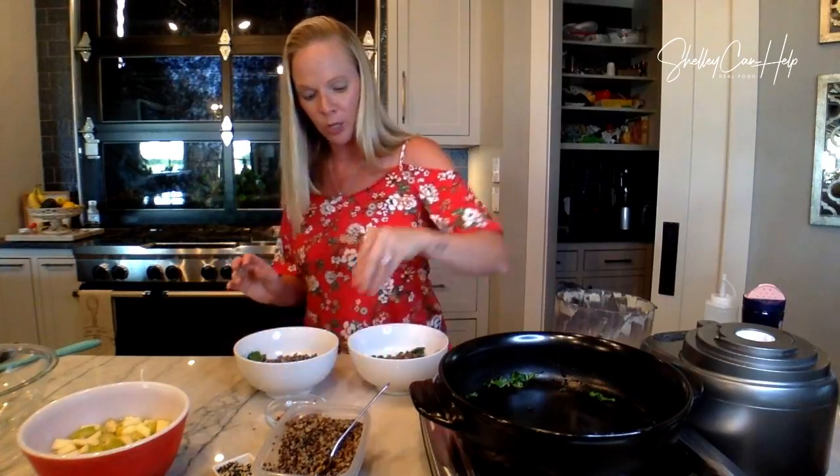So we put the pepitas in there for a little protein. Kale — we didn't even talk about the kale. Kale is a cruciferous vegetable, so it's loaded with fiber. Kale is one of the most nutrient-dense foods we can eat because it has a ton of vitamins. The number one vitamin in kale is vitamin C. What does vitamin C do? It boosts our immune system. Who needs their immune system boosted right now? All of us. So kale is a great way to get that.